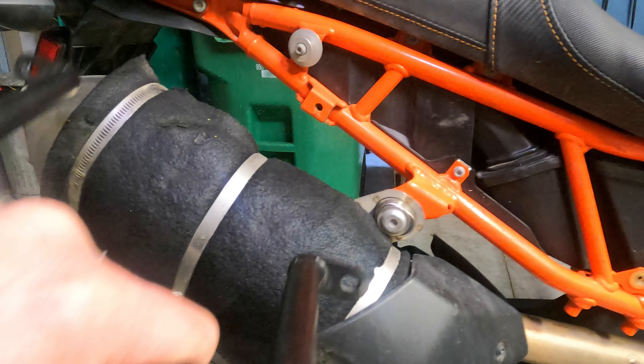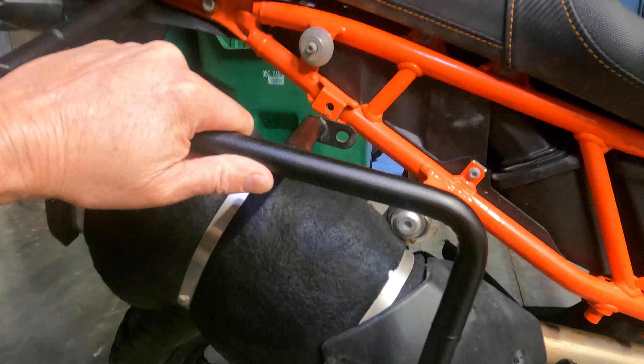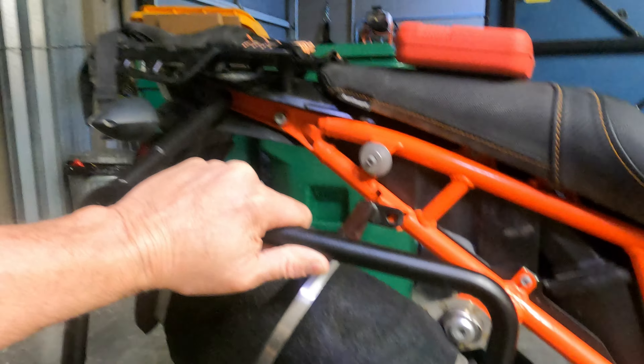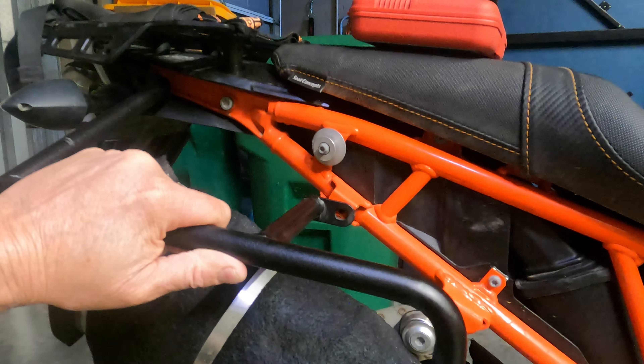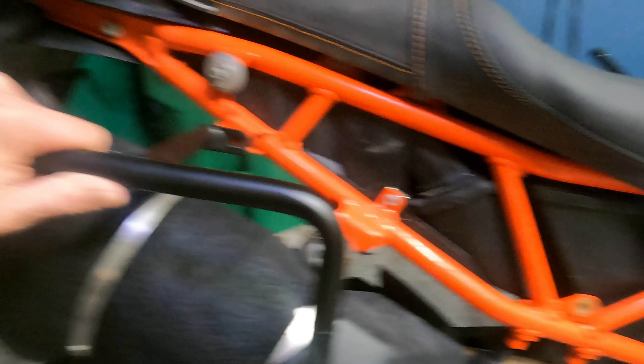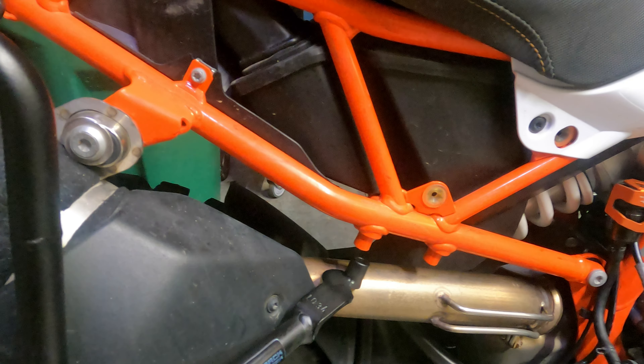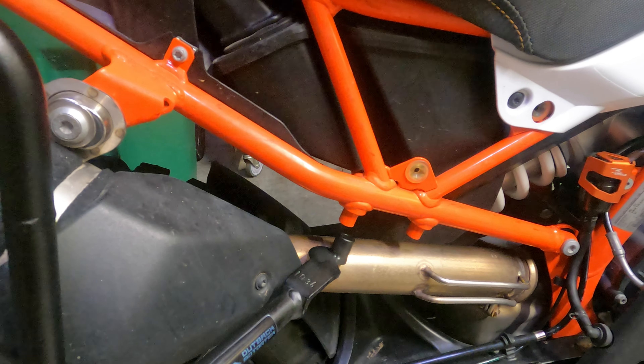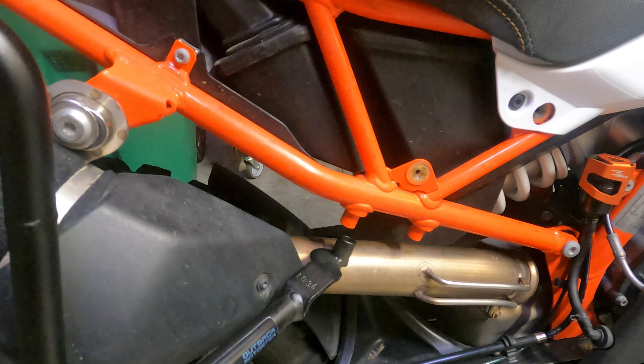The installation process I think is going to be fairly straightforward. On the upper side you have a bolt, another bolt there, and down below a third bolt — so just three bolts put the rack system on each side of the bike.